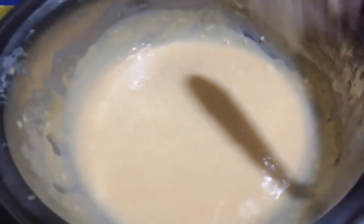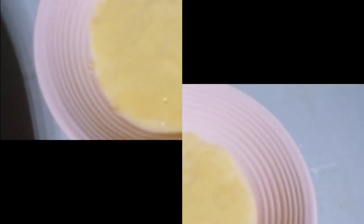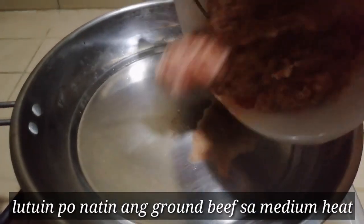I think our cheese sauce is ready now. Let's set it aside and transfer it to a separate container. Next, we'll cook the beef.